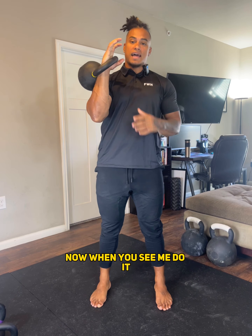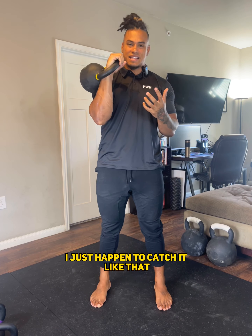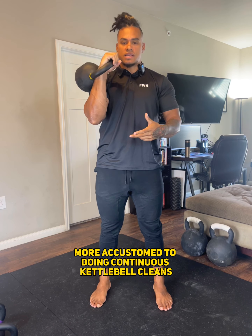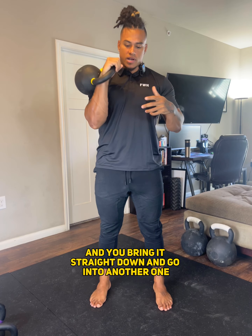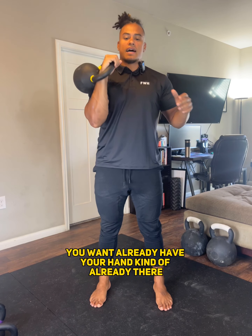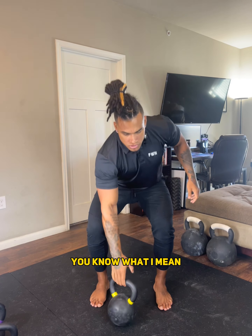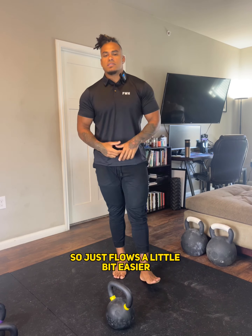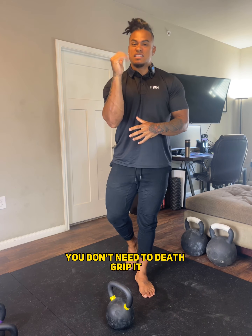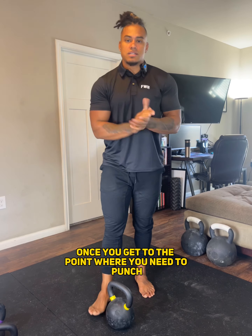Now when you see me do it, I literally just do this — I just happen to catch it like that. The reason I do that is because when you get more accustomed to doing continuous kettlebell cleans and you bring it straight down and go into another one, you want to already have your hand kind of already there. So it just flows a little bit easier, but you don't need to have your hand closed. My whole point is you don't need to death grip it, because you don't really need to grip it at all once you get to the point where you need to punch.